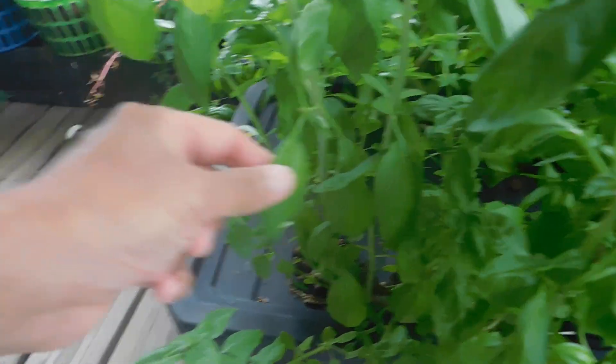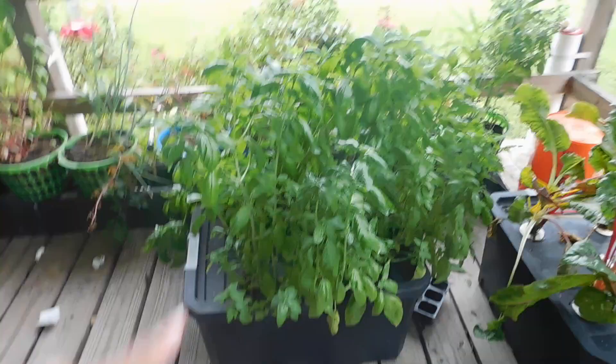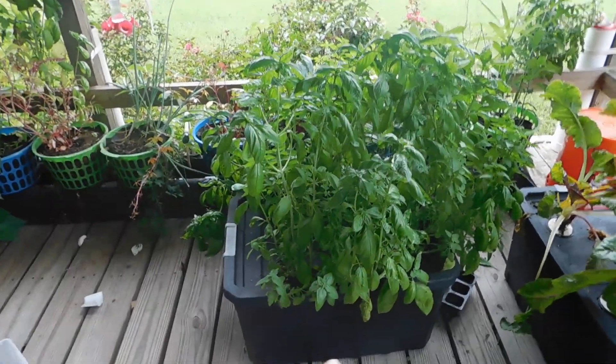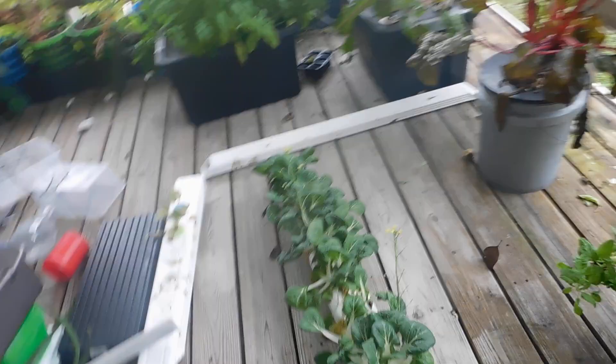You just come in here and cut it, leave the smaller ones to keep bushing out, and you just keep picking off of it. No work at all — nothing done, nothing added — and it just grew all by itself.